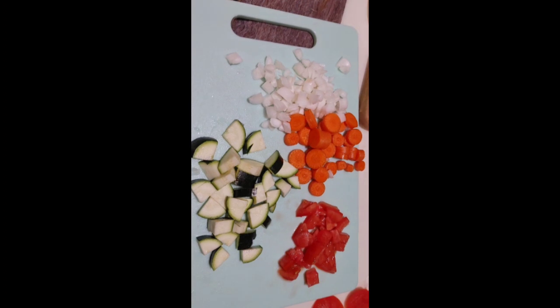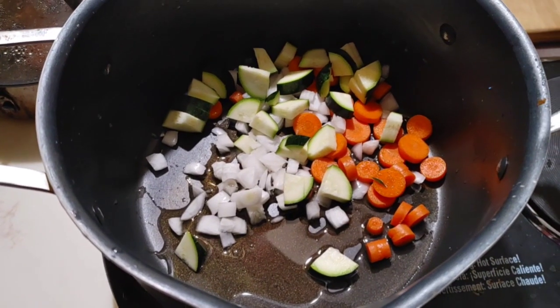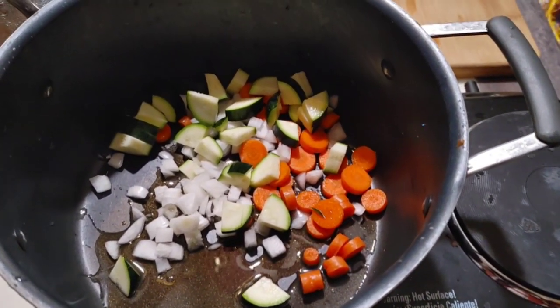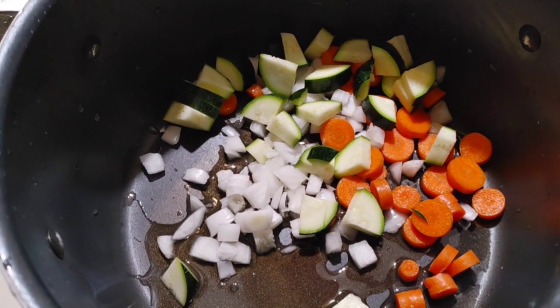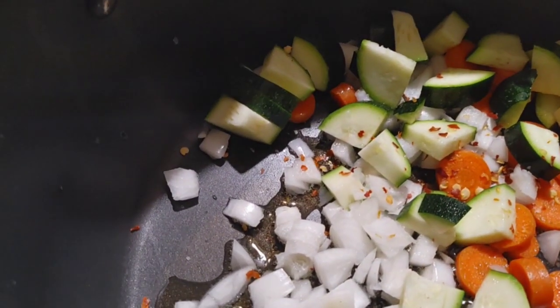And again, that packet was just one point. I'm going to sauté these vegetables in a little olive oil — about half a tablespoon. I just find that by sautéing these vegetables instead of straight boiling them with the soup, it adds a depth in flavor.